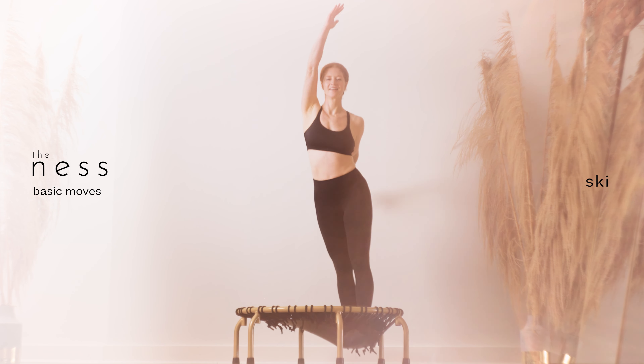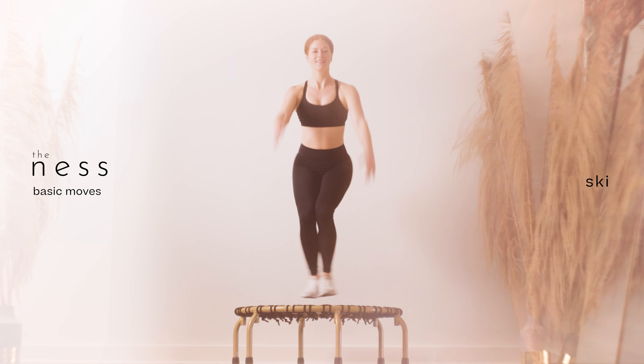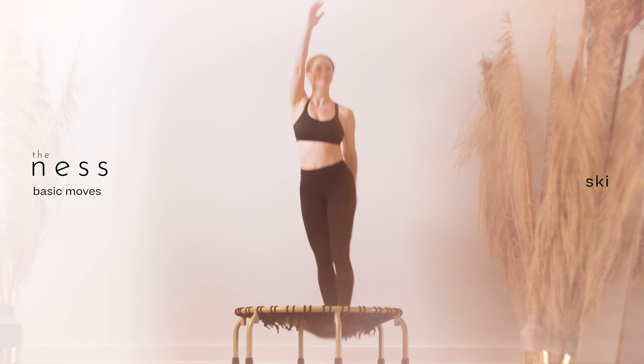The speed of the third song is similar to what you'll find in our advanced classes. Find out which speed feels most comfortable for you to determine the level of classes to take next.